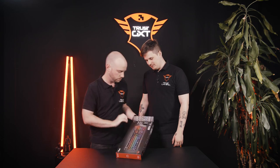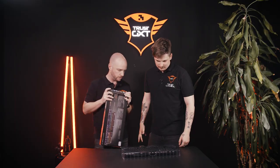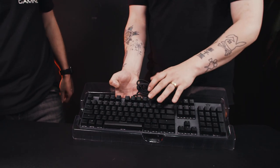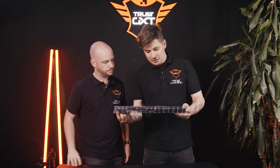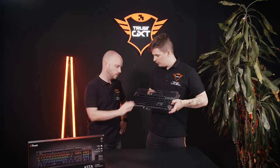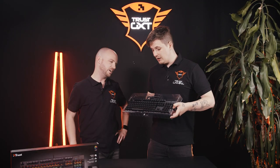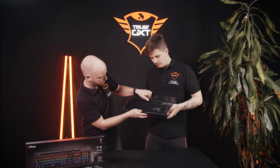Alright, there it is. Look at it - in all its glory. It looks good. First impressions, it looks like it's premium material. A braided cable! That's nice. I love it. Let's get it out of here.